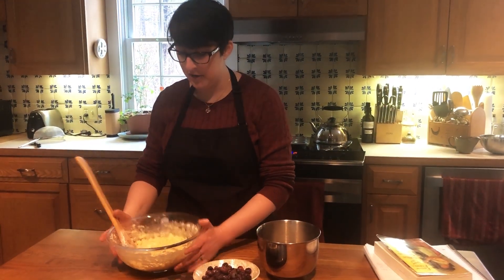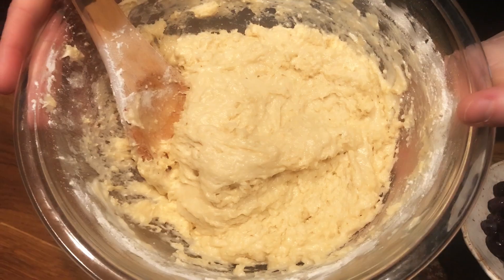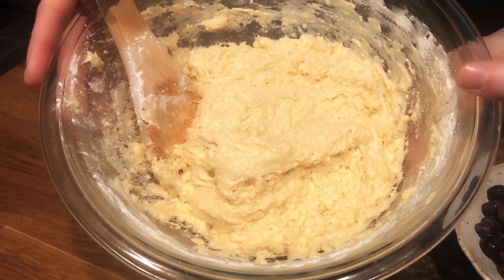I just finished mixing in the dry and wet ingredients. This is the end result — it might be a little bit of a stiffer batter than what you're used to working with, but don't worry, you didn't measure incorrectly and you don't need to add any more milk.